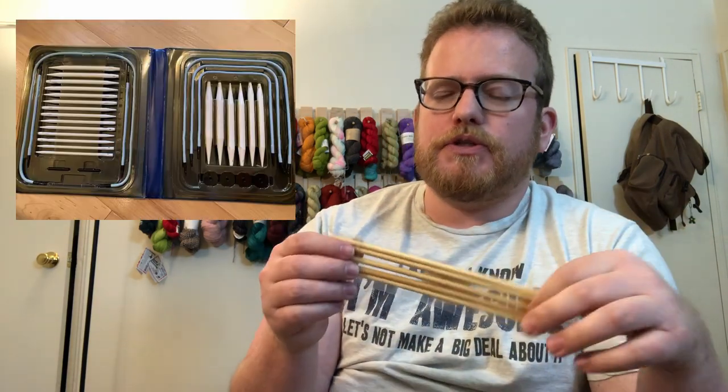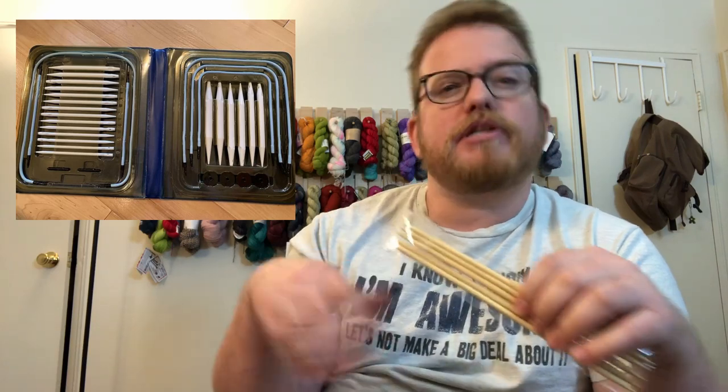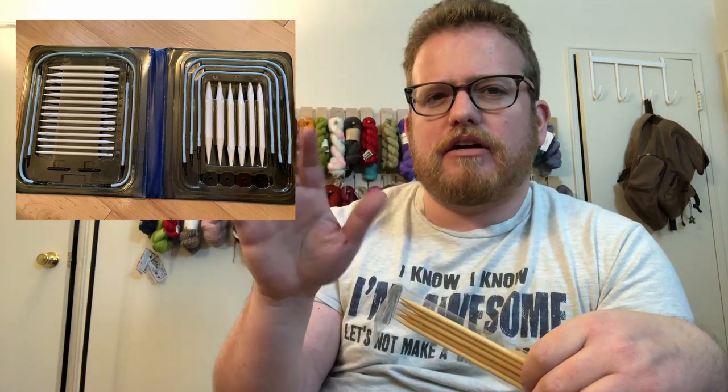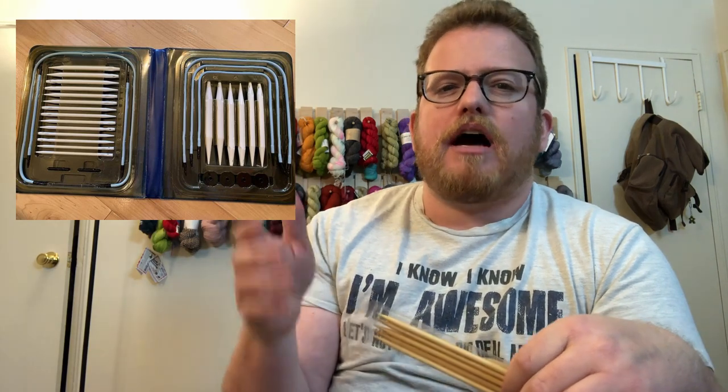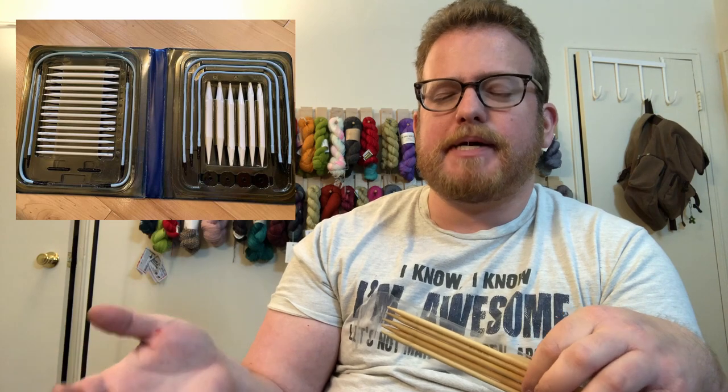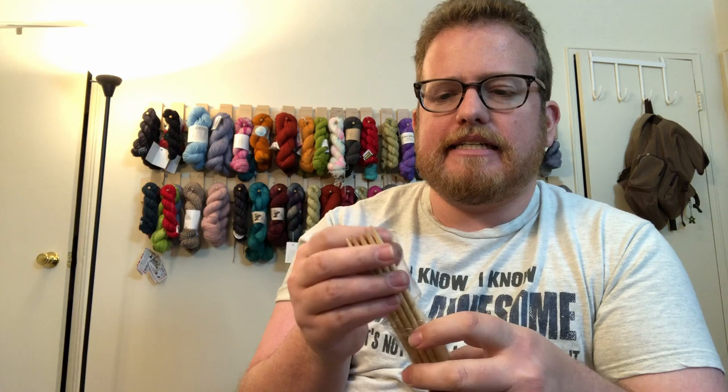There's one more set of needles I want to mention that I don't have with me: interchangeable needles. These are pretty cool but usually pricier — they start at around 70 to 80 dollars. I'll try to find a picture so you know what I'm talking about. It's a set of needles that includes a bunch of different size knitting tips.